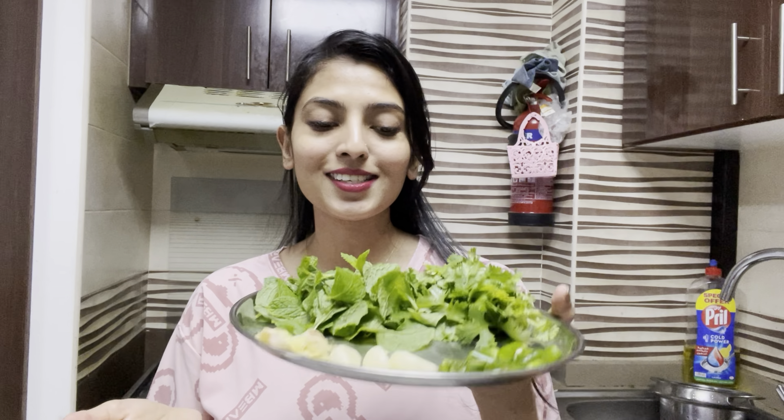Hey everyone, welcome to Radhika Kaneda Vlogs. Today I am making a super great recipe — that is Mente Rice. So come, let's start!